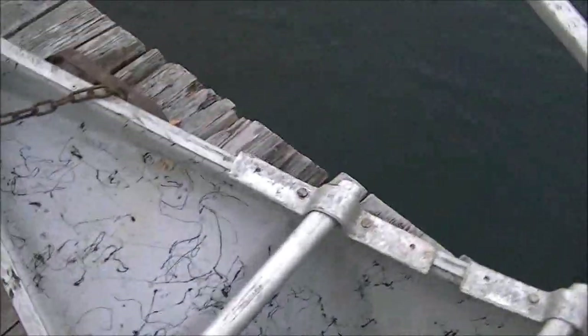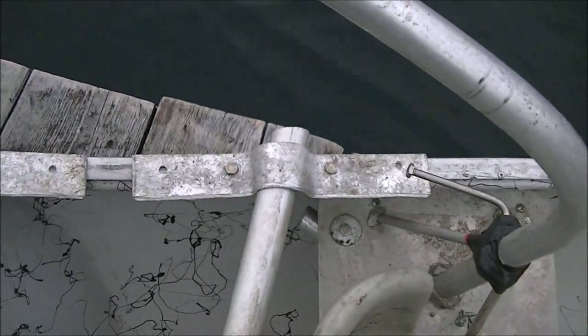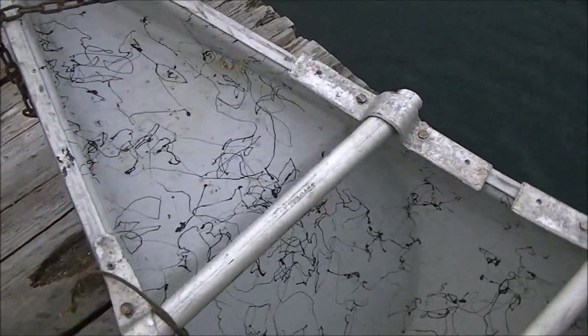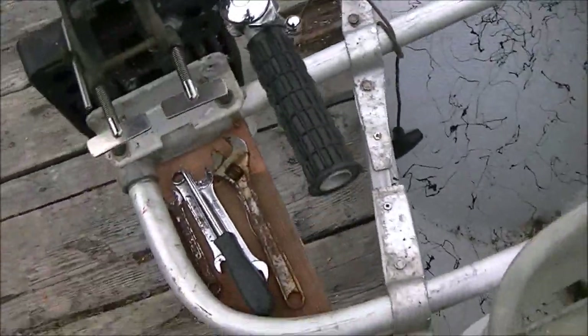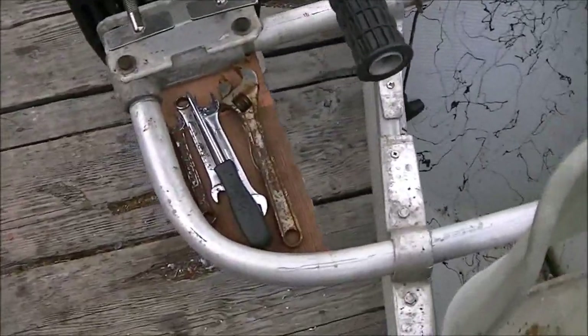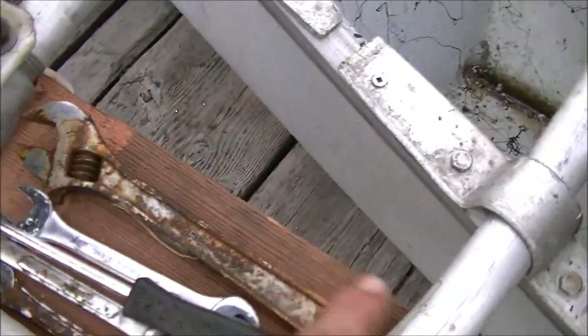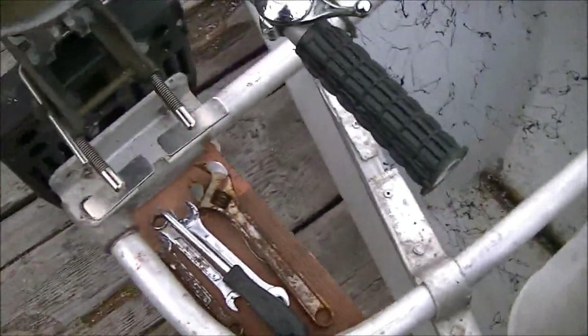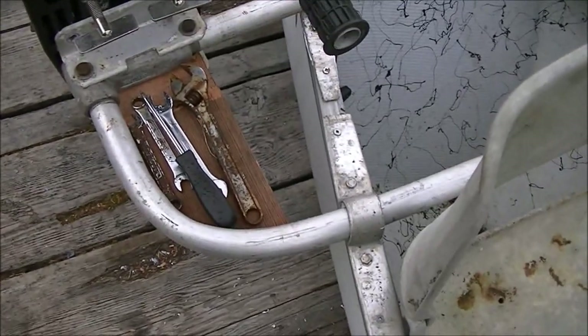I still have to put in a couple more screws in that one, and a couple more screws in that one — self-tapping metal screws. The big ones are bolts that go all the way through to nuts on the other side. I'm thinking I might put some more wood in and fill in the rest of this area here, then cover it over with a little bit more of that mesh. It's like a perfect little tool pocket — I always know where the stuff is.